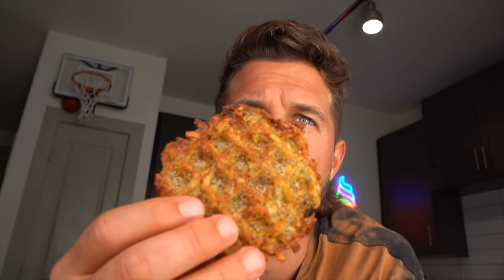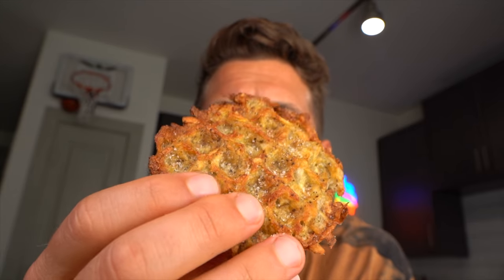Dash waffle makers are such a great tool. They're ten dollars on Amazon, and you can do so much with them. I'm going to film a video soon where I make six different recipes with them, but yeah — they're great.